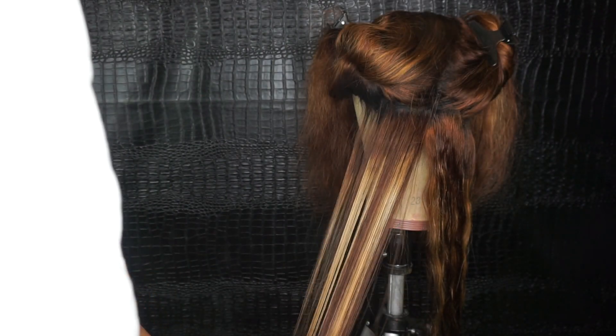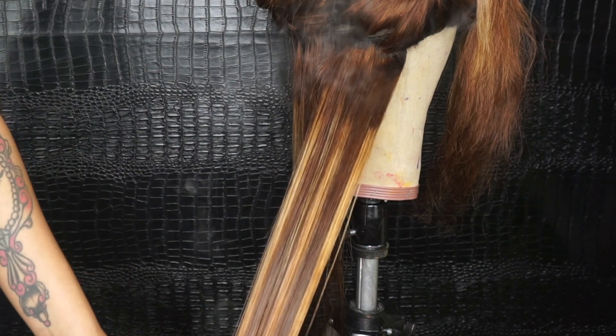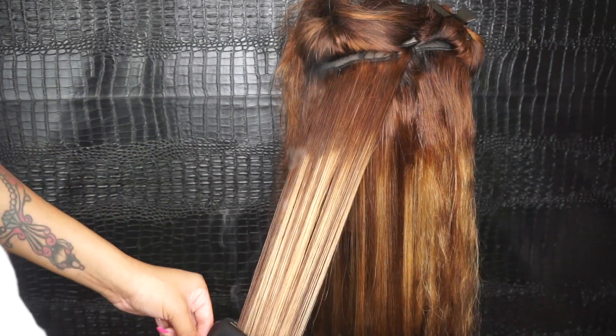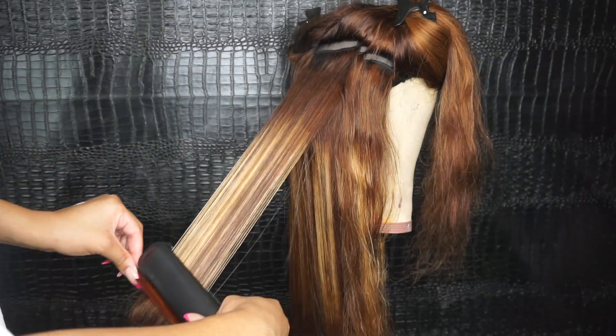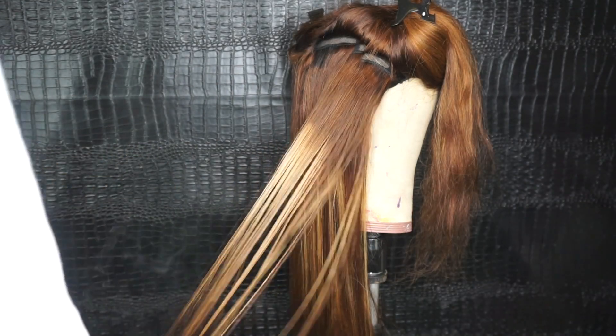As always I am using my Beyond the Zone heat protectant — that's my absolute favorite. I'll be using this to protect the hair from any heat damage. The flat iron I'm using is a titanium plate flat iron by BaByliss — really one of the best flat irons out there. It's a little on the expensive side but it's definitely worth it.